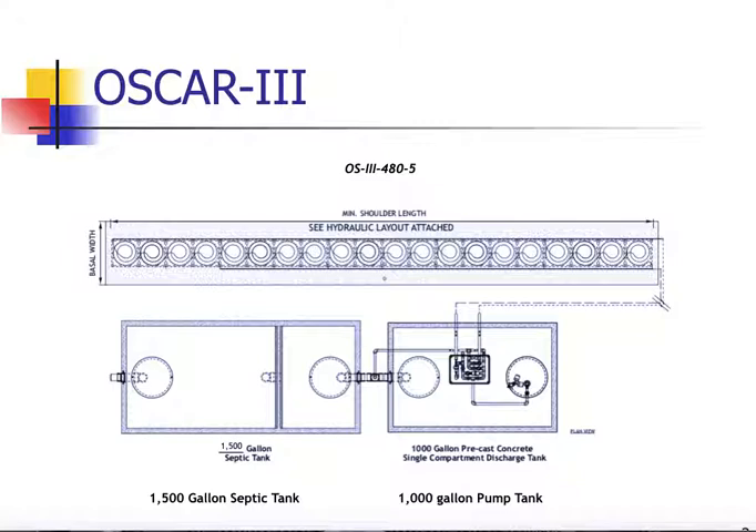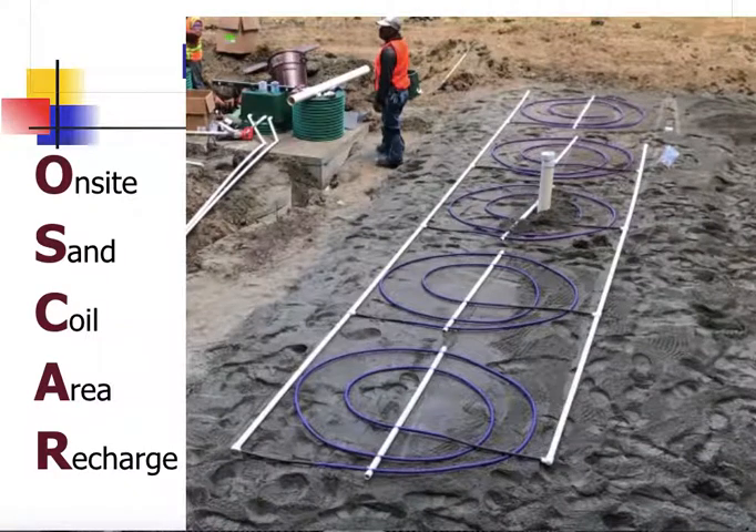The OSCAR III is a real simple system, made up of three main components: a septic tank, a pump chamber, and an OSCAR disposal component. It consists of a series of coils laid out on a bed of sand connected to a manifold — a supply and a flush manifold — and this will be covered with another layer of C33 sand.